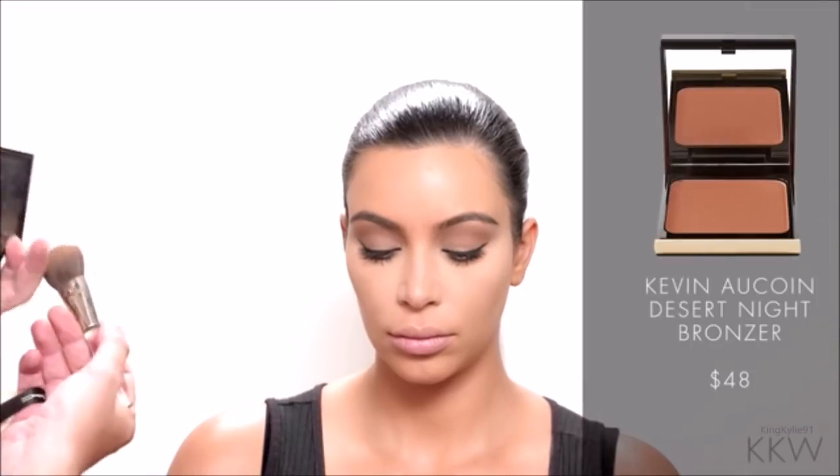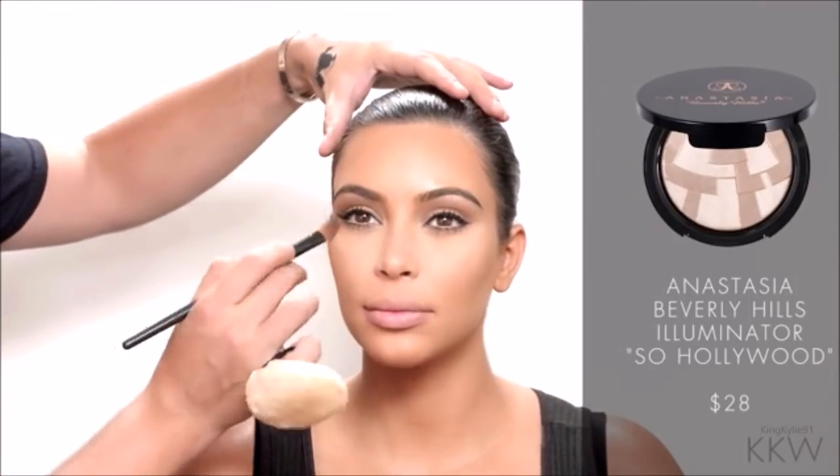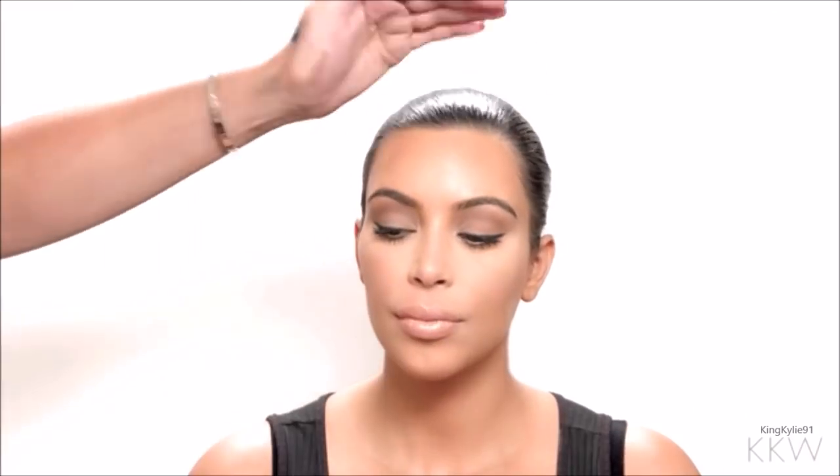A little bit on the hairline towards the forehead to contour her face. Now just giving it a nice little glow — a soft peach blush, just smiling on the apples of the cheeks.